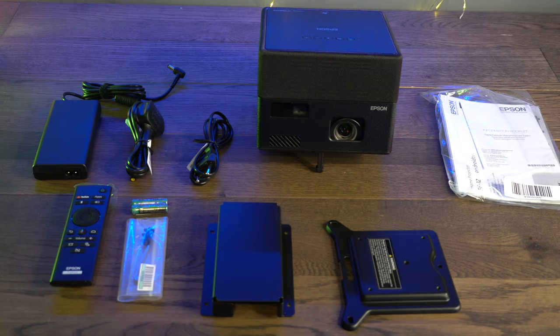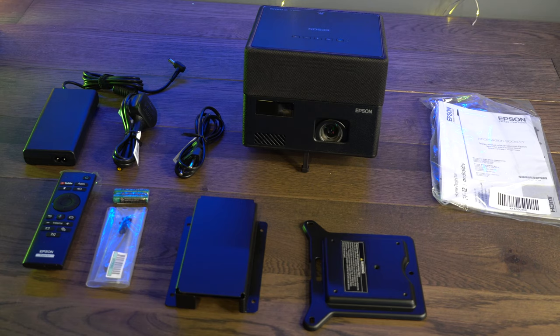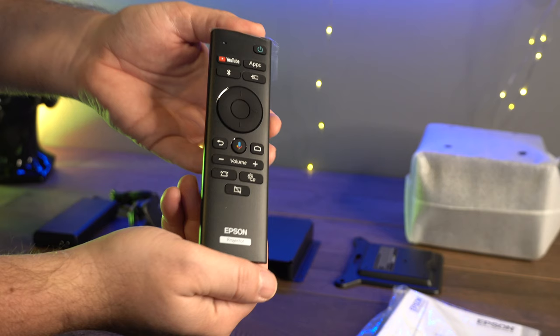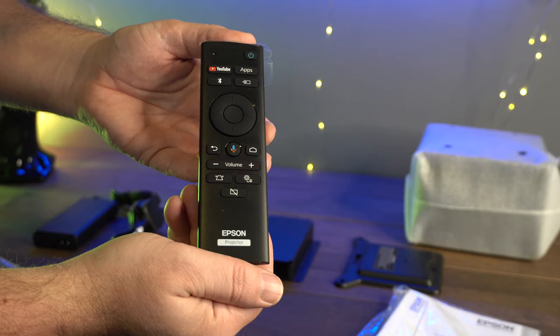So this is the package that you get. You get the projector, the remote control, the power cable and accessory, and also a ceiling mount and a power brick holder for the ceiling mount, which is quite a nice touch. This is the remote control, which is simple enough, and I'll show you a little bit more about that later. But the main star of the show is this — the projector.